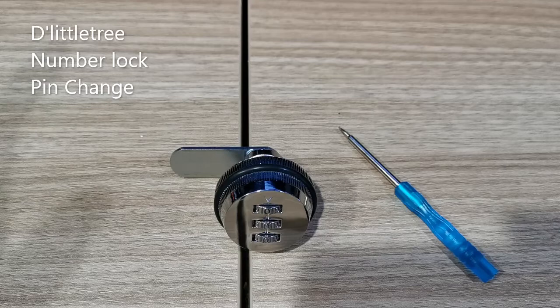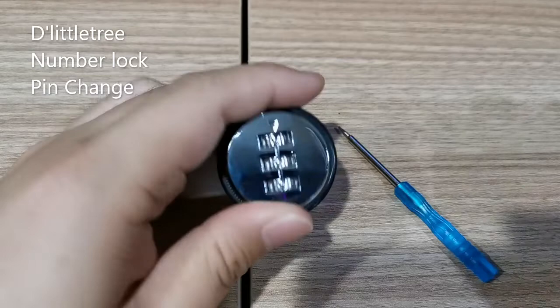Now the second thing we're going to show you is how to change the number pin of the lock. First, please get a small pointed item such as a small screwdriver, a pen or a pin. Now turn the lock to the number combination of zero zero zero, which is the default pin code. Below the head of the lock, you'll see a small hole.